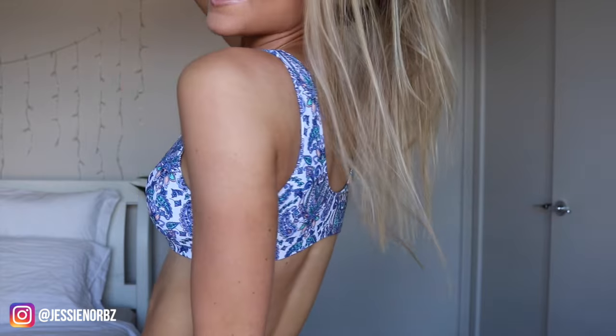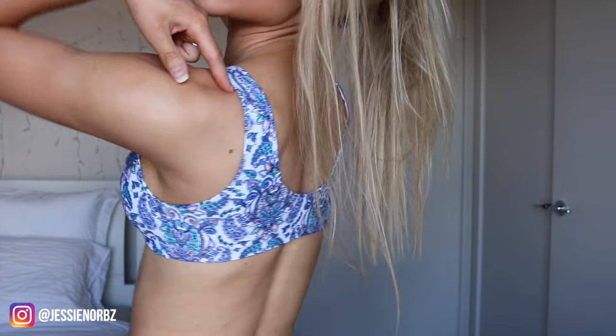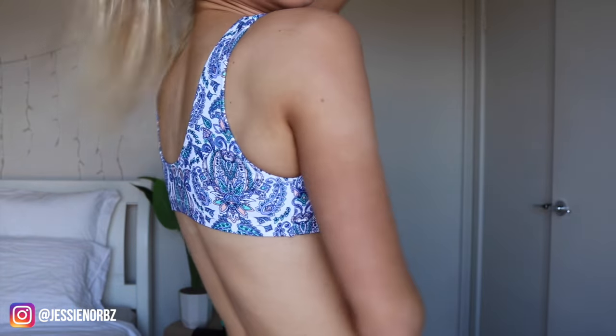This is what the back looks like — again, it's a really cool sports bra sort of style. I'm going to wrap up this video right here. Thank you so much for watching. Don't forget to subscribe and hit the bell icon so you get notified every time I upload. And a massive shout out to Black Bow for partnering with me on this video.